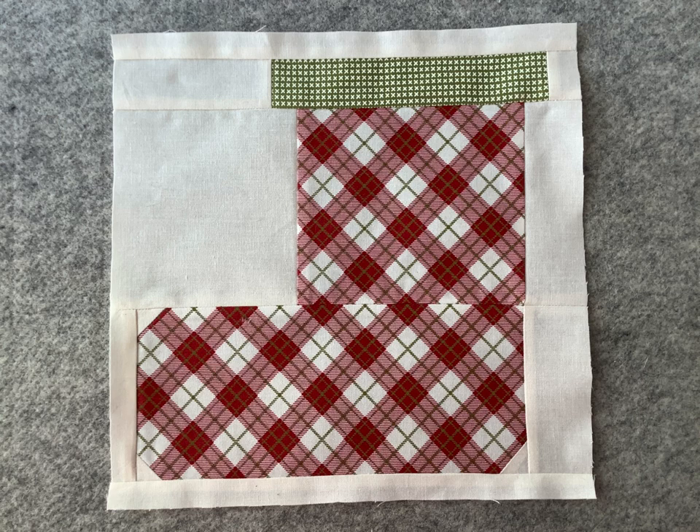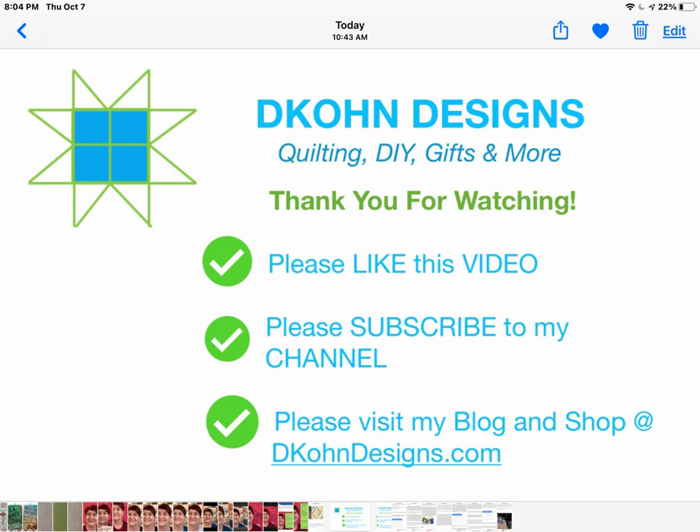And there you have it — the completed stocking block for this week's quilt along. Please join me again next week when we will be constructing the ornaments block. It's not too late to join in. Go to my blog at D Cone Designs and download the free pattern for this week and the previous weeks as well, and go back to check the YouTube videos for previous weeks. If you like this video, please give it a big thumbs up and tell a friend. Subscribe to my YouTube channel and visit my blog to sign up as an email subscriber so you get a notification every time I post a blog post and a new video. I look forward to seeing you next week. Take care.